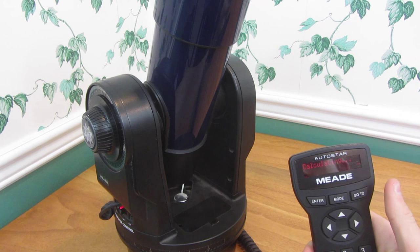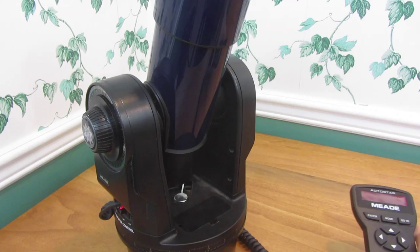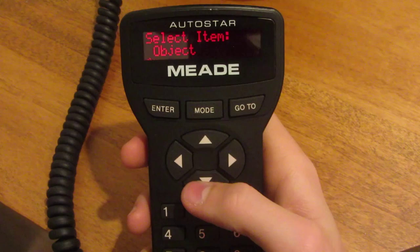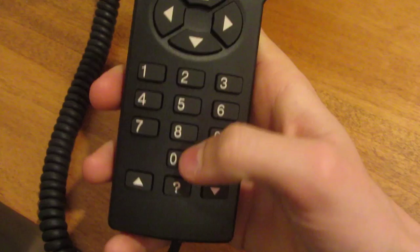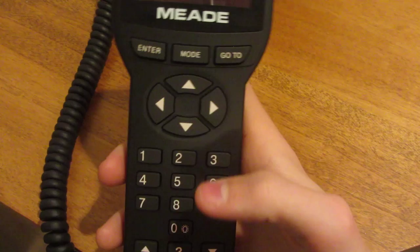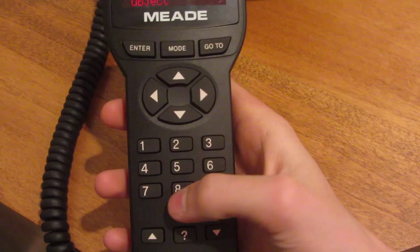Press enter and everything will be set up. Now let's take a closer look at all the menus. I've turned off the studio lights so you can see the screen a little better. Since it is dim, it's made so it doesn't hurt your night vision. The first handy tip with the 497 controller: it has a little LED on the front. If you press zero, it brings up a red light, which is useful if you want to look at a star map.